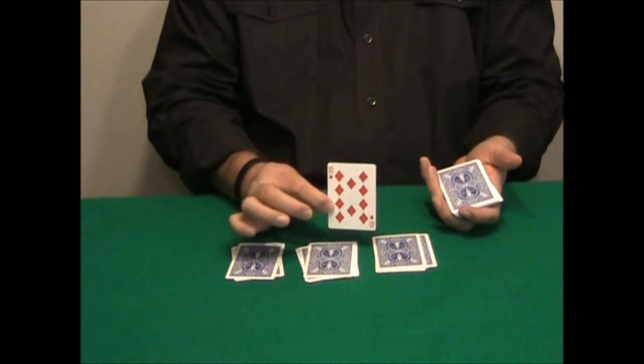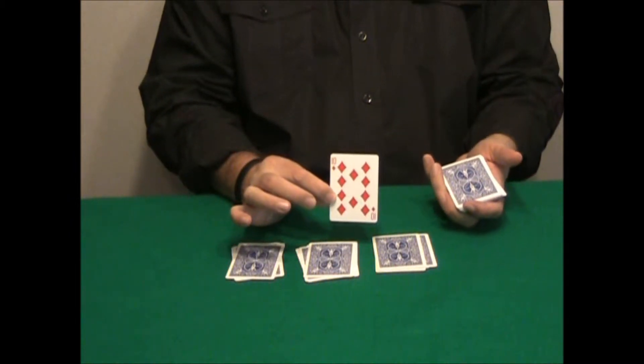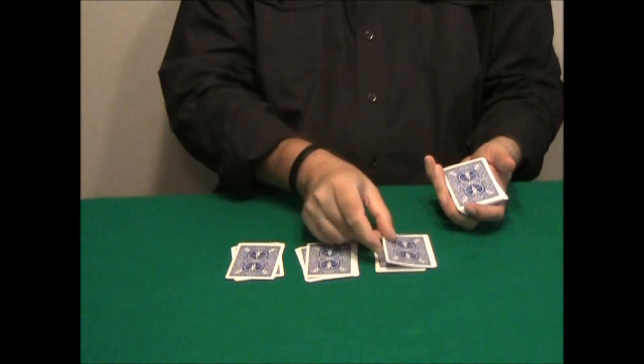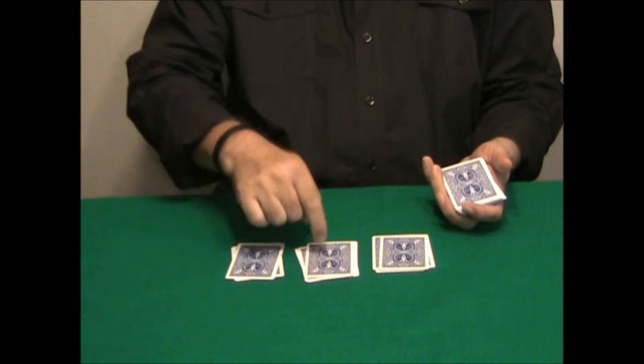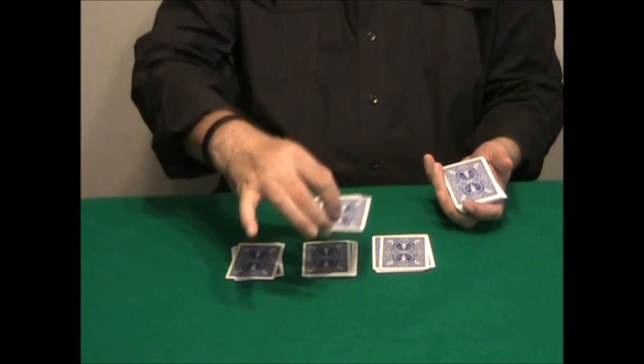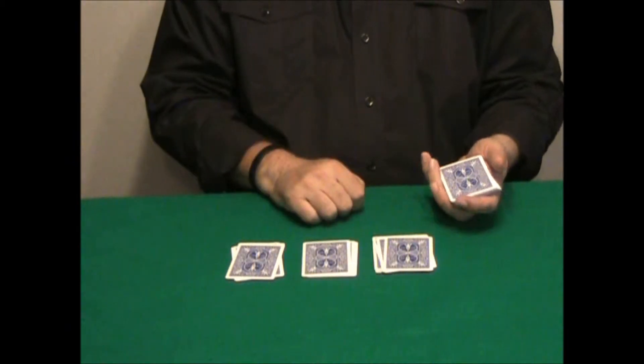This card is not a force — please, Rachel, remember this card. He places this card on top of the left packet, then takes any amount of cards from the middle packet and places these cards on top of the selected card.